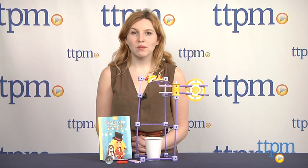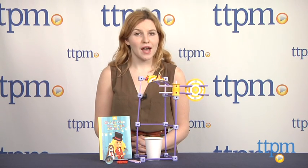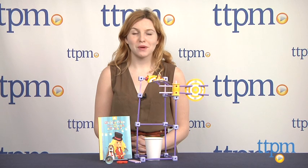GoldieBlox and the Dunk Tank is from GoldieBlox, and it's for ages 4 and up. For more information on this and other toys, head over to our website at TTPM, or you can download our free app, Shop for Kids, by Time to Play Mag for more info on the go.